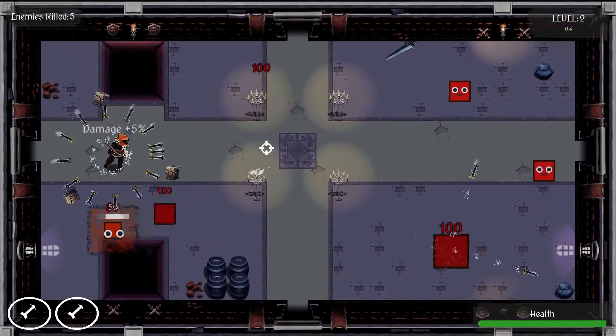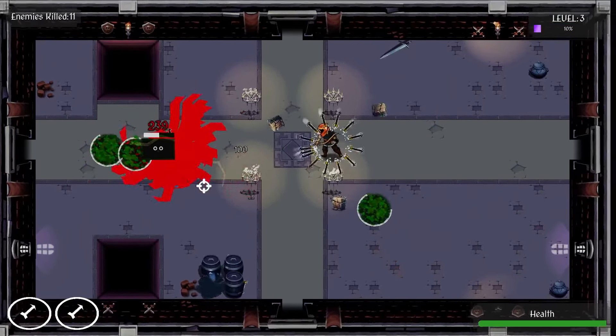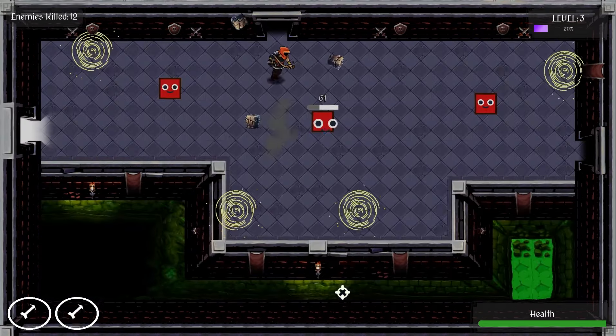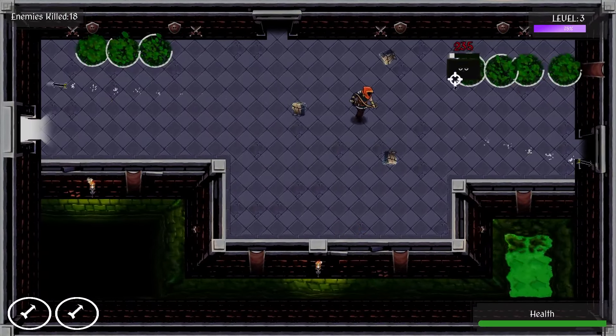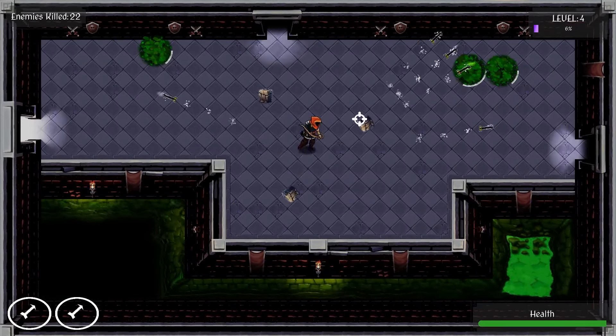So camera shake and blood particles — because, you know, you have to have blood particles. Let's take a look at it dialed up to 11. Yeah, we may need to tone down some of the juice on this one. Look at that camera shake — it's making me nauseous just looking at the screen. But those blood particles are crazy.